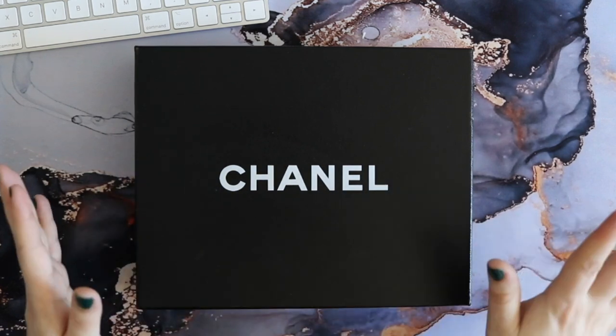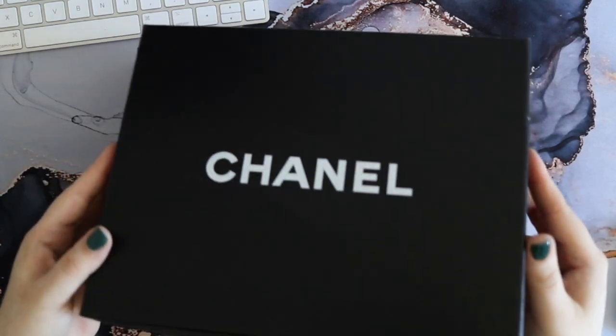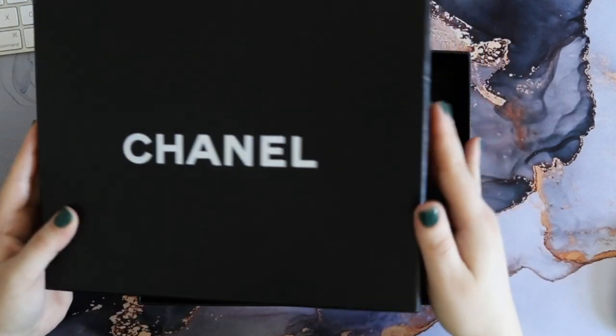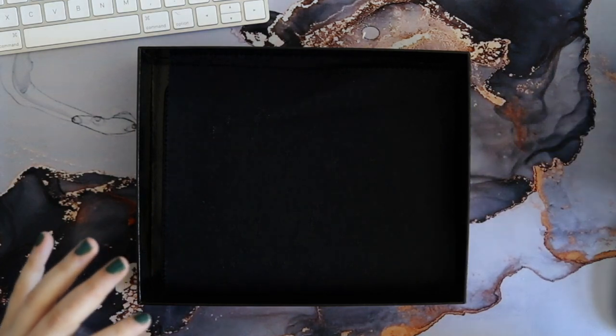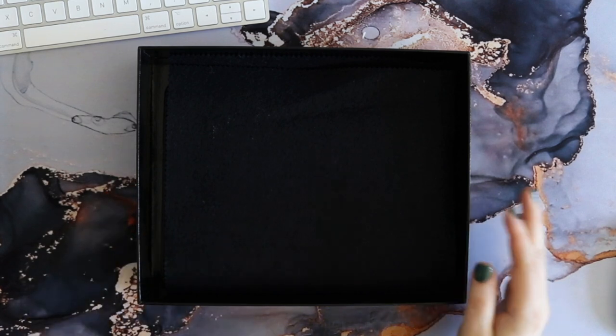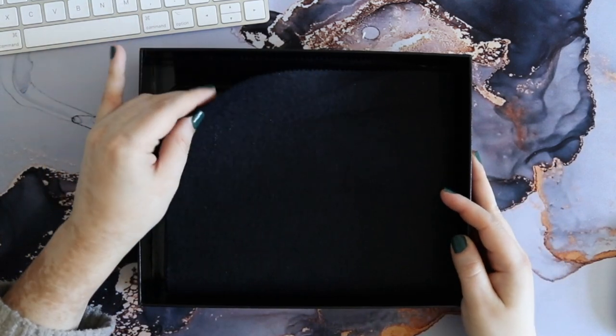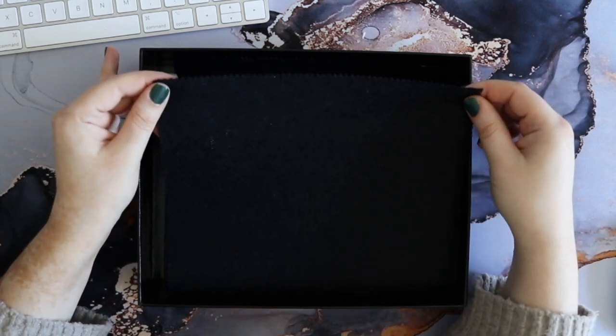Okay let's just jump right in. People familiar with Chanel items should be able to tell that this is an older style box, so this is actually a vintage item — this is not something new that I went to a store to purchase. This was picked up on the luxury resale market, and you can see here it is covered in a black piece of felt.